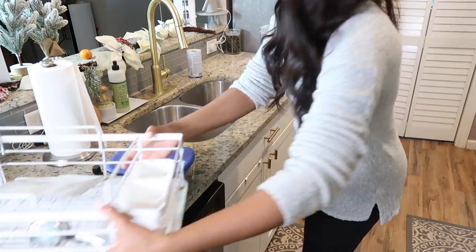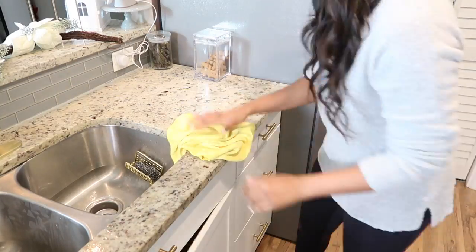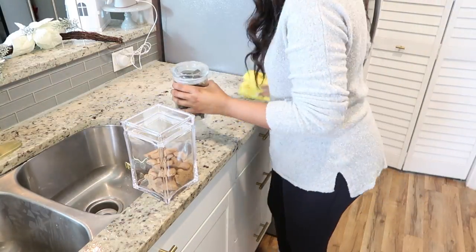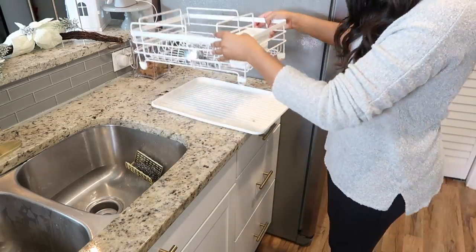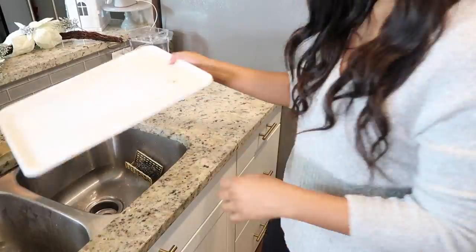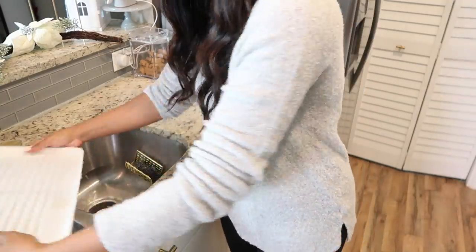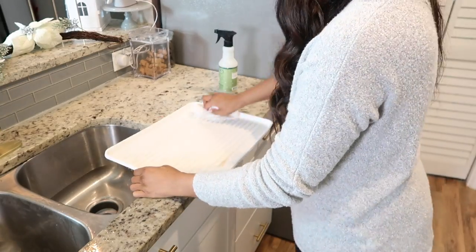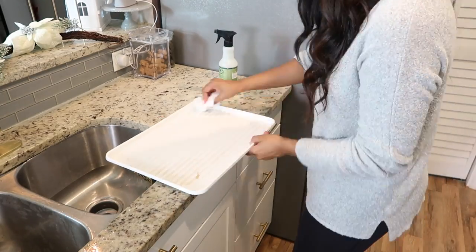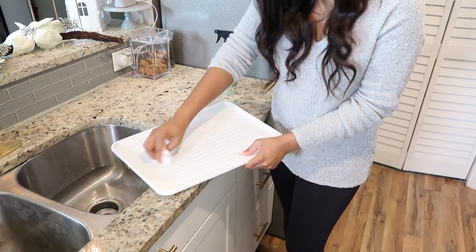If you guys have a dish board, remember to clean it out — and also clean underneath it so that any trapped water doesn't cause mold. I usually pop it right in the dishwasher and it cleans perfectly, but today I decided to wash it by hand. I gave it a good rinse, sprayed some multi-surface spray, and wiped it clean — it did a great job getting all the grime. If you don't want to hand wash, just rinse it and pop it in the dishwasher and it will get crystal clean.